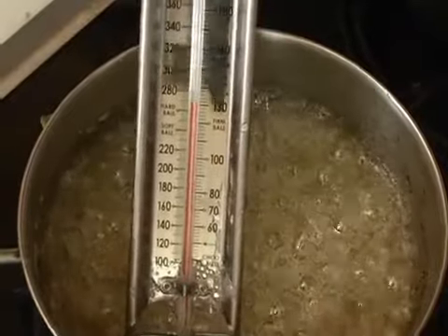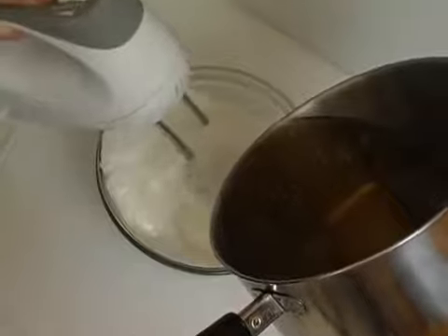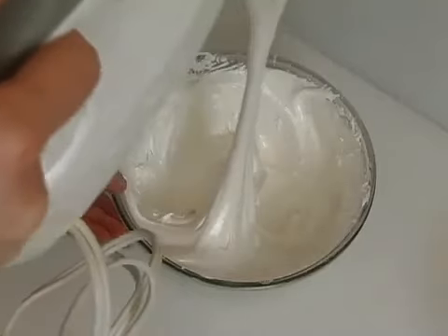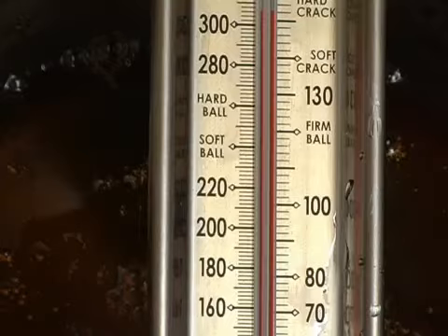mixture reaches 250 degrees. Pour approximately one quarter of the mixture into the stiff egg whites with the mixer running. Continue to beat the egg whites until the mixture holds its shape. Heat the rest of the syrup until 300 degrees.